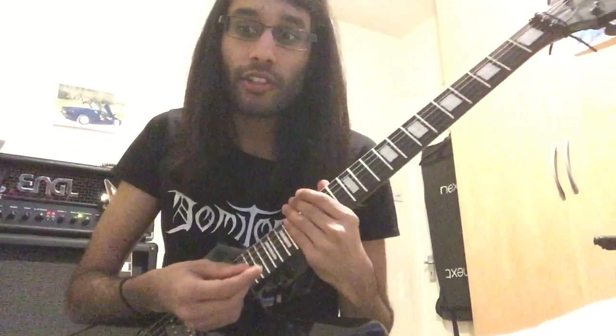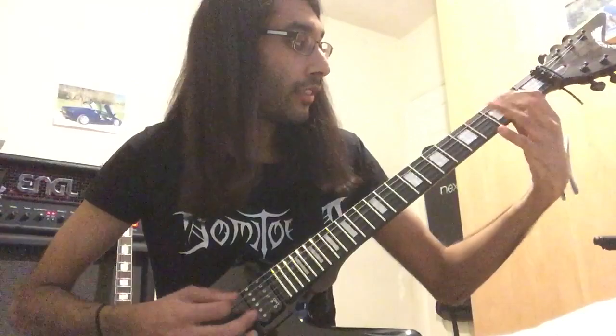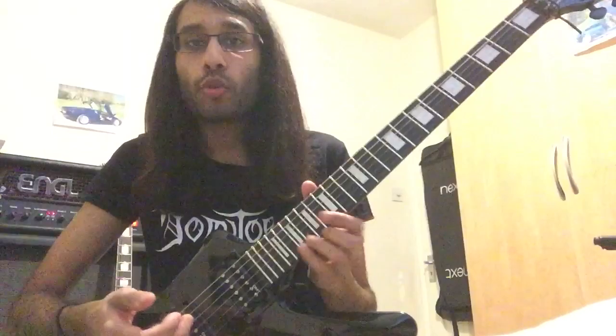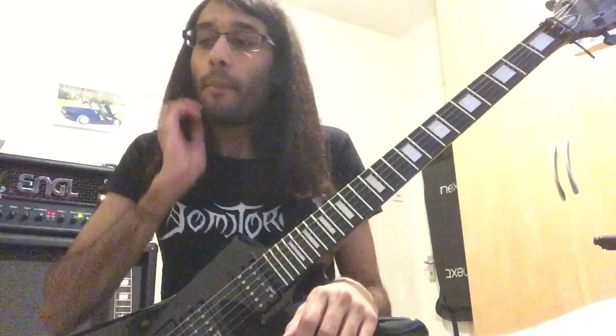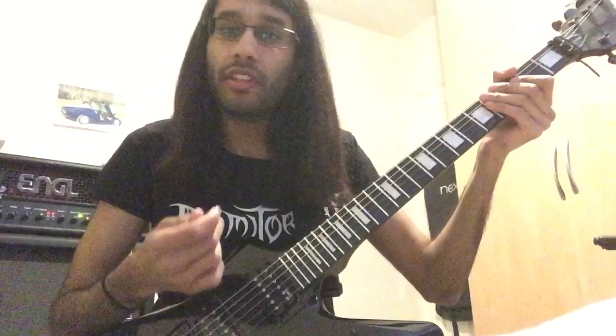Step three: learn the Raining Blood riff, because you have to get good at galloping doing a reverse gallop over three strings. And then once you've learned those, we can start talking about proper black metal style tremolo picking, because there's no point doing it if you haven't built up the technique beforehand. Those riffs get your hand in motion with the speed.